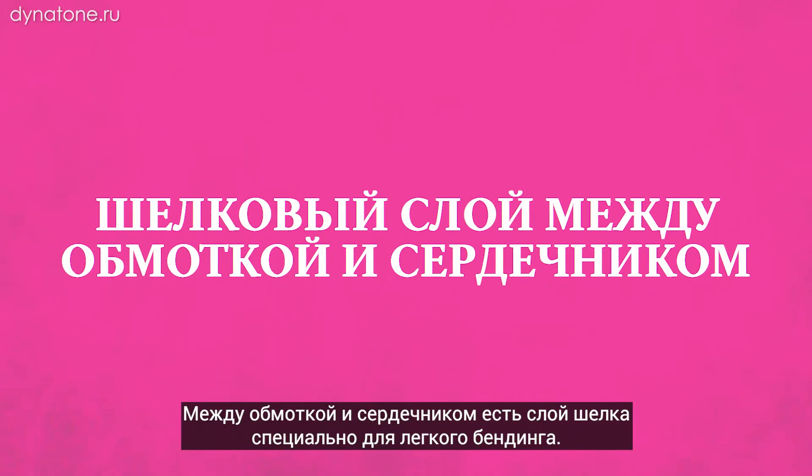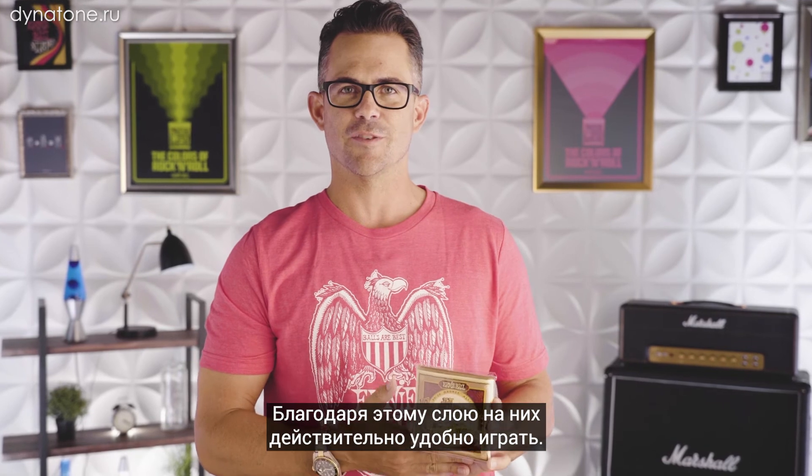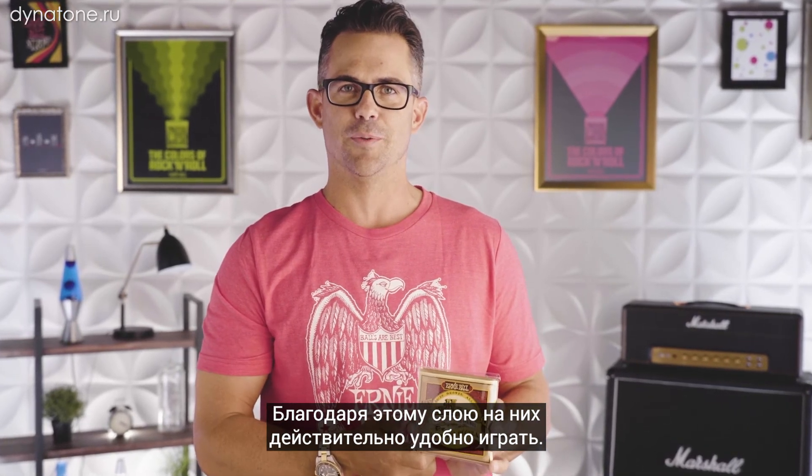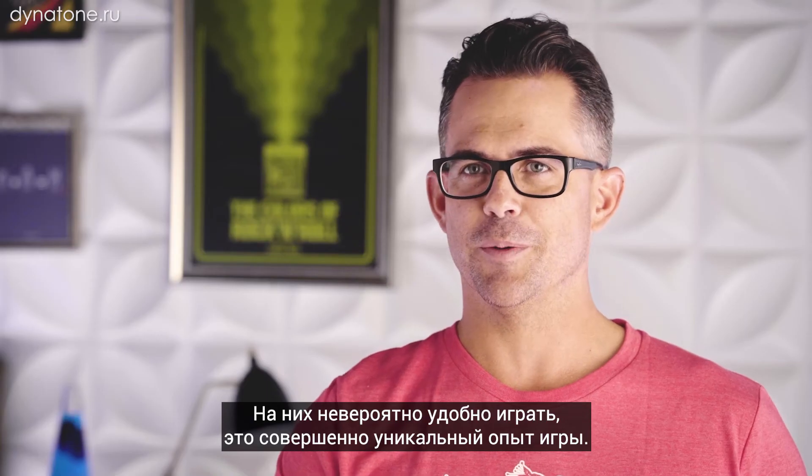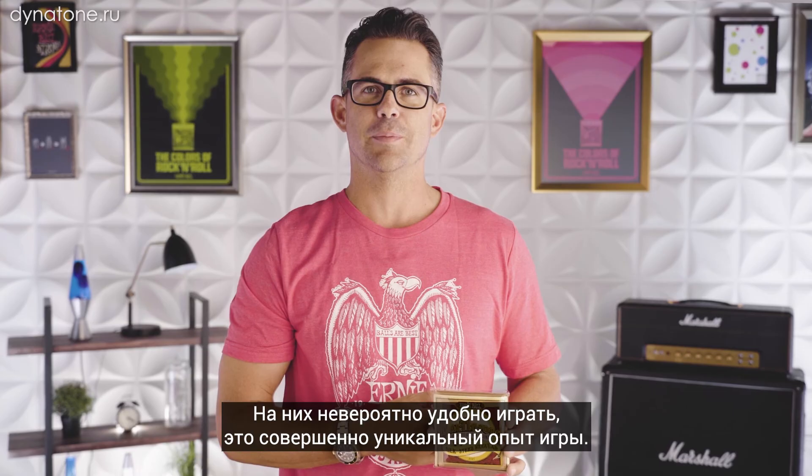They're a little bit easier to bend and really comfortable on the fingers because of that layer of silk in between the wrap and core wire. Silk and steels are great if you're looking for a really warm mellow tone. They're really comfortable to play and they offer a really unique playing experience.